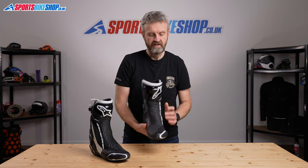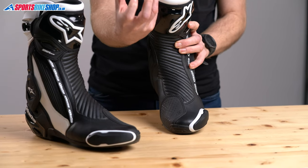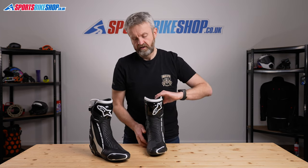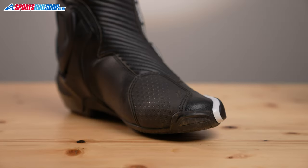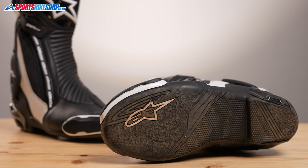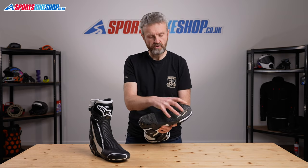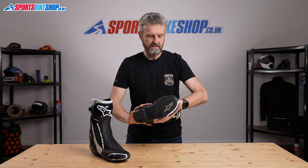As well as that heel section, there's a plastic box around the front. The idea being that it helps your toes stay safe against knocks and also against crushing injuries if anything was to land on your toes. The plastic gear change protector extends down to the sole, protecting the upper from any damage. And the sole itself is a stiff, sporty sole with a textured section designed to give you good grip against the foot pegs while riding - you can move around on the bike easily with this sole.